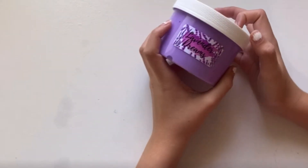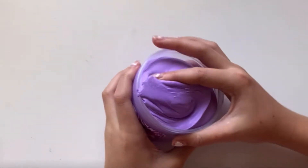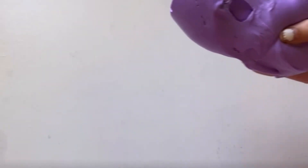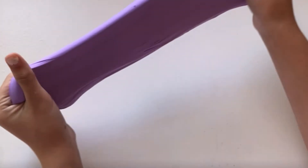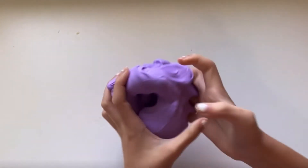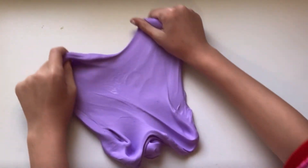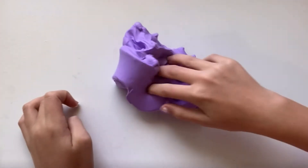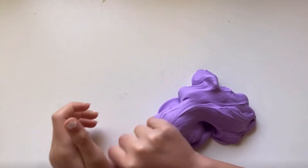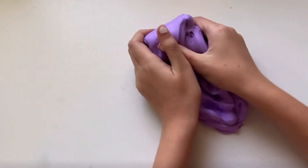So the next slime we'll be doing is the Lavender Dreams Memorito Slime. Here is the slime — it smells so good, guys, like it smells so good. I'm gonna have to rank this my favorite so far, just because of two things: how much they gave me — it's quite a bit of slime — and also how good it smells, like it's very relaxing. And this is also like one of my favorite colors is Lavender, and I love it so much.